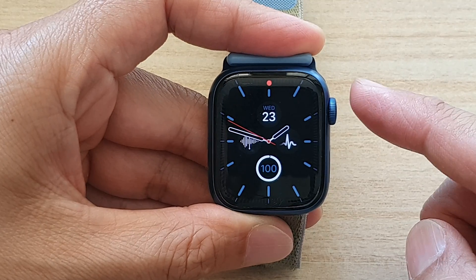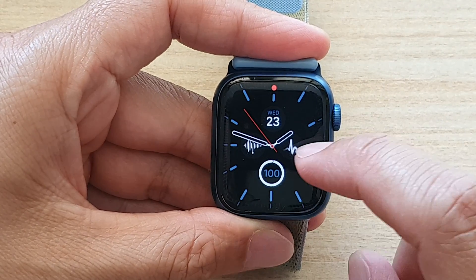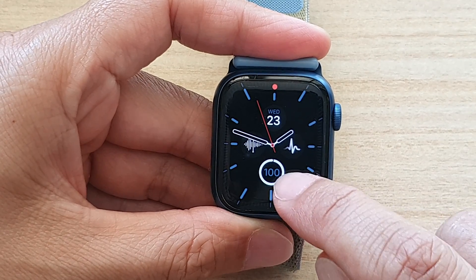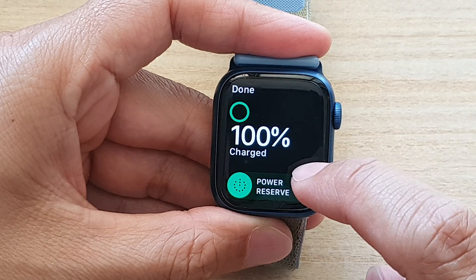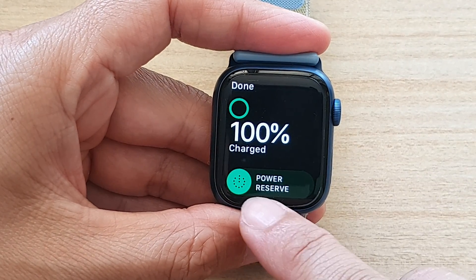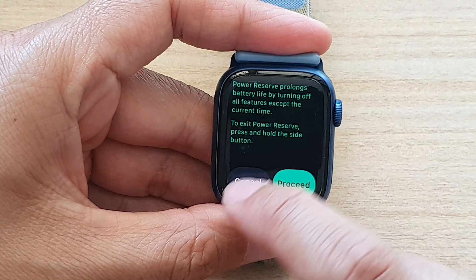First, let's go back to your clock face or the watch face. On the clock face right here you can see there is a battery complication, so if you tap on that you'll be able to swipe across the Power Reserve button, and this will allow you to turn on Power Reserve.